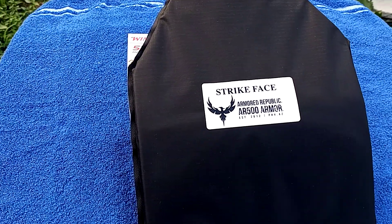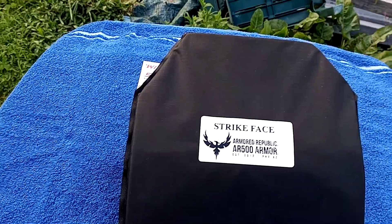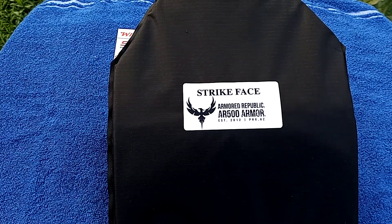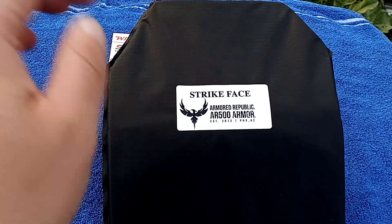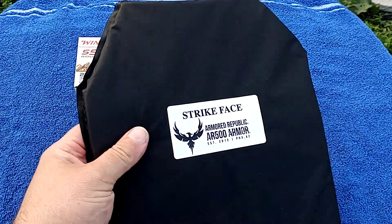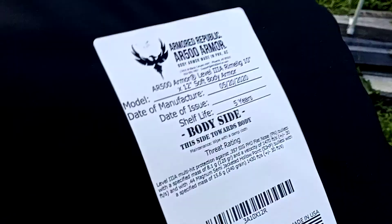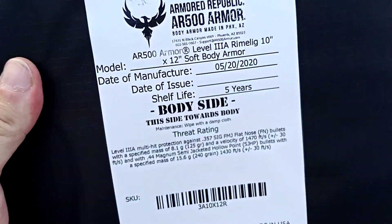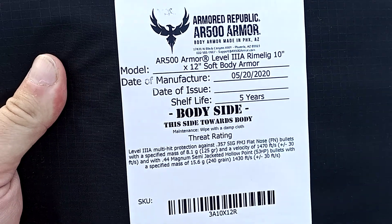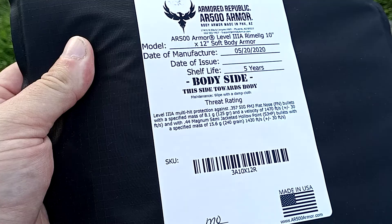What is up gun nation? I just wanted to talk about this AR500 soft armored plate — it's very light. Here's the standard: it's an AR500 level 3A, 10 by 12, and they run a hundred bucks.